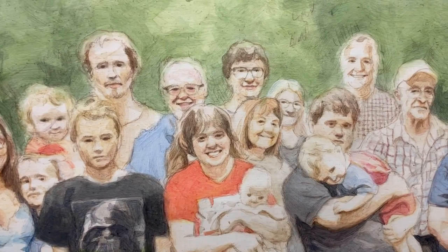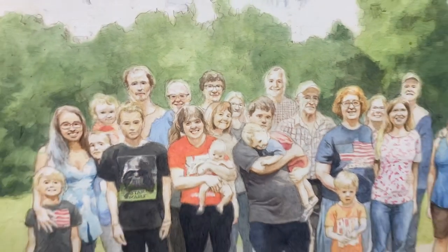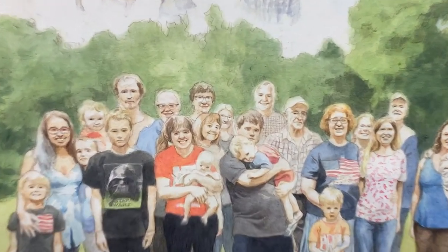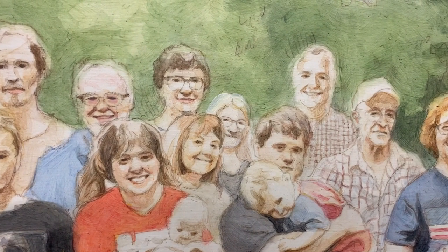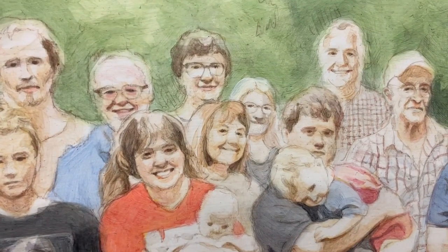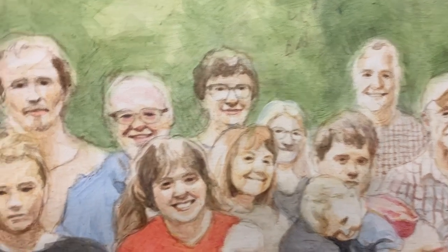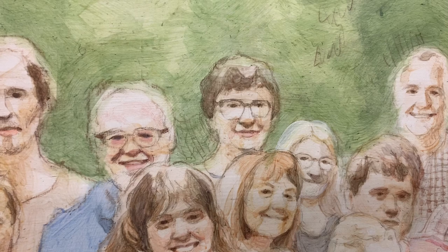Let me show you how to paint dark wavy hair in your acrylic portrait. I'm working on this 24 by 30 acrylic portrait of 30 people and making some progress on it. We're using the acrylic glazing technique, building up many translucent layers, mixing clear matte medium with our paint, and it develops a lot of luminosity, depth, and smooth blending. I want to show you how I go about painting dark wavy hair in my painting.